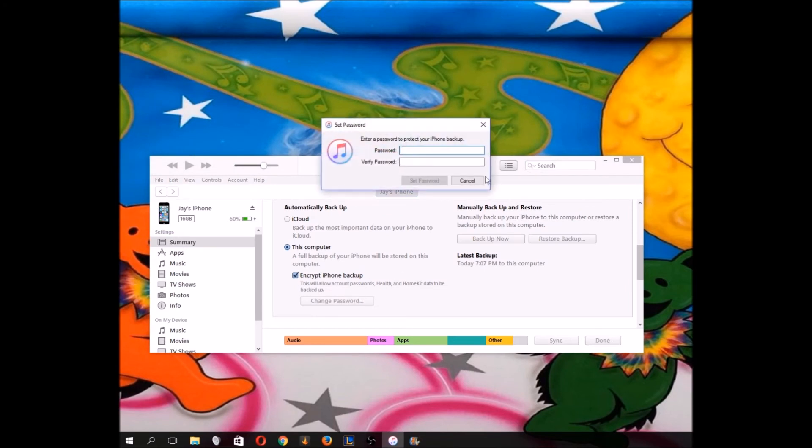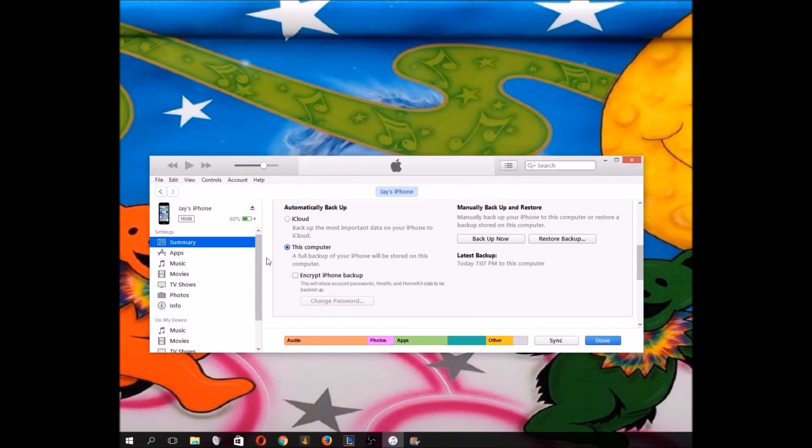If you're worried about that, you'd want to click encrypt and set a password. But I'm not going to do that today — I'm just going to back it up to my computer. It's going to take a few minutes, but once you do that it's backed up in a secure location on your computer. Maybe I'll make another video showing you where to find that location.